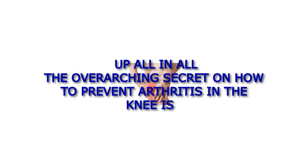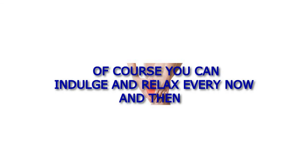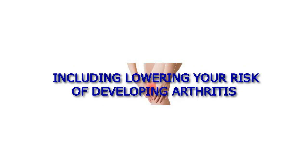All in all, the overarching secret on how to prevent arthritis in the knees involves leading an active life and eating healthy foods. Of course, you can indulge and relax every now and then, but cultivating a healthy lifestyle means you reap its many benefits, including lowering your risk of developing arthritis.